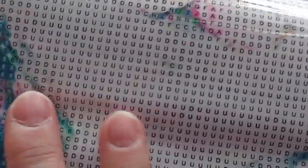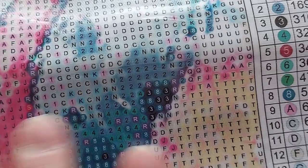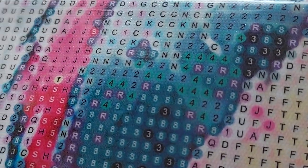Let me show you the drill fill real quick. You can see that drill fill pretty easily. It's pretty bright in this room so I can see pretty well. Those numbers are a little bit small — I think that's an eight. Yeah, that's just eights.